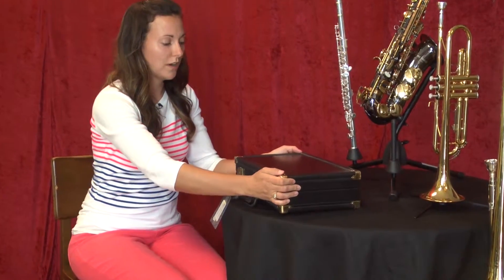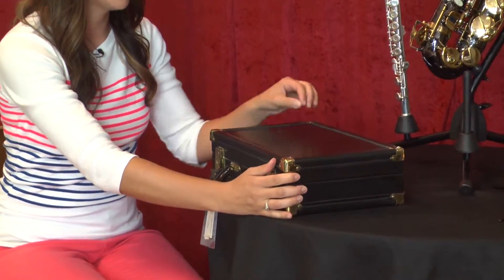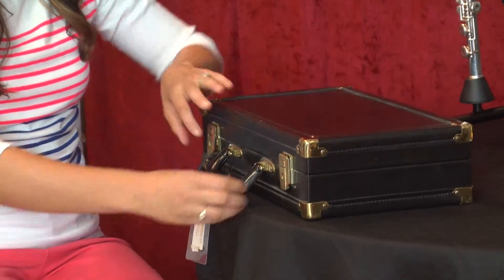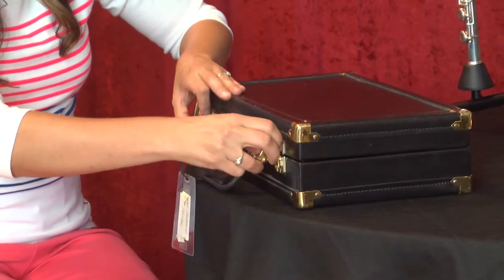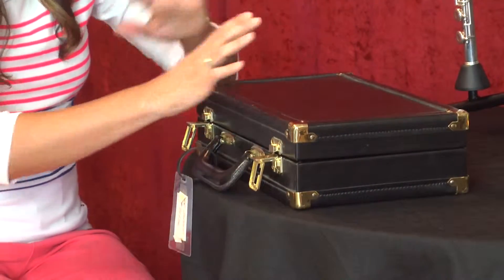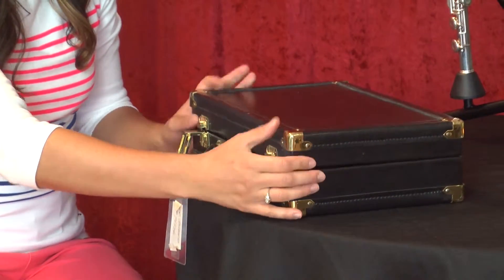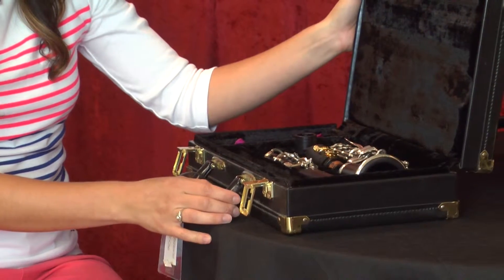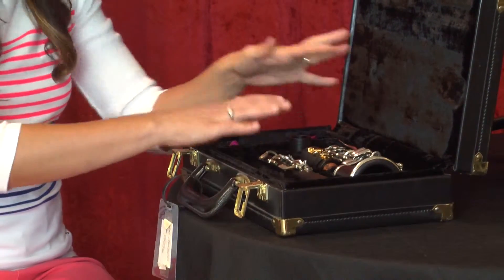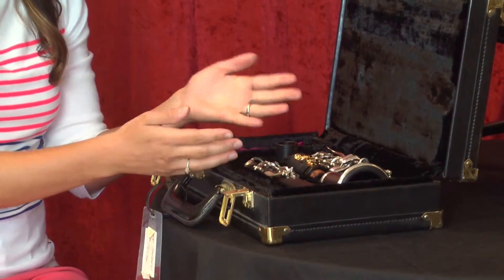First you want to make sure that your case is facing upright. Sometimes there will be a logo or something on the top of the case, and the bigger part of the case will be on the bottom. That's important — otherwise when you open it, your pieces will dump all over the floor. I've done it before and seen it happen; it's not pretty. Once you have that set and you open your case, you want to pay attention to where all of the different pieces go, because when you disassemble you need to put them back in their rightful spots.